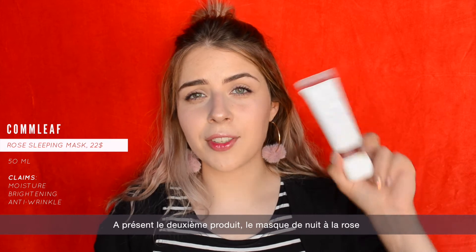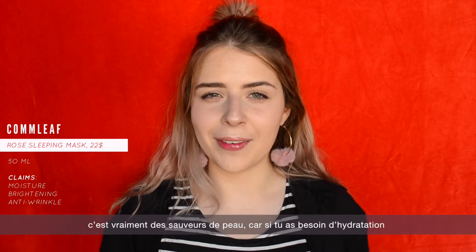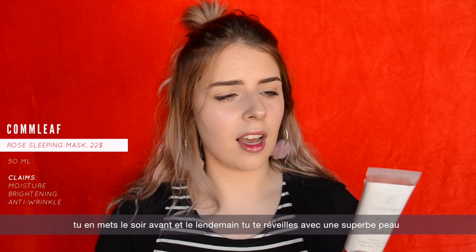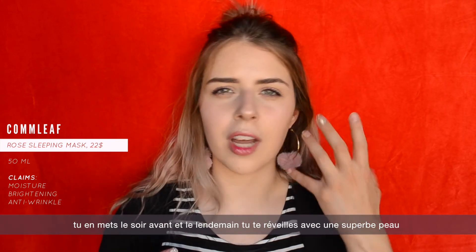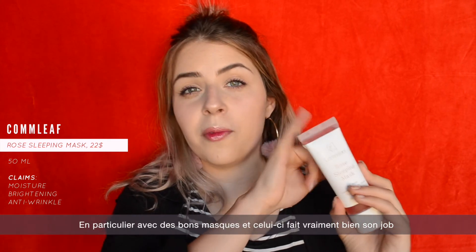The second product is a rose sleeping mask, and if you know me, you know how much I love sleeping masks. I think they are real skin savers — if you need hydration, you just put one on the night before sleeping and wake up the next morning with a nice and beautiful skin. This one did the job very well.